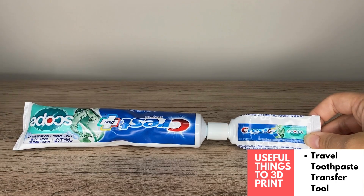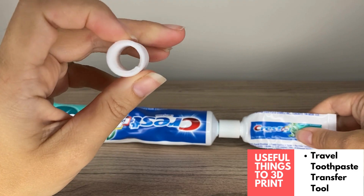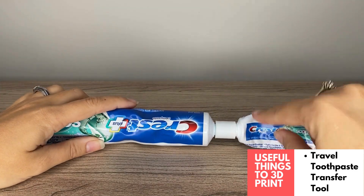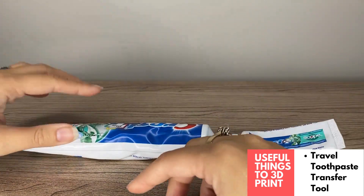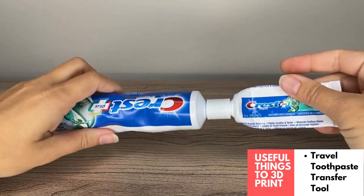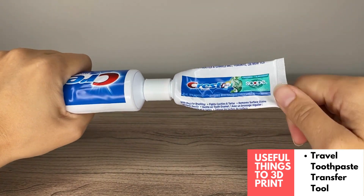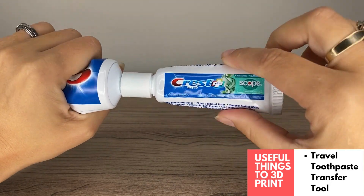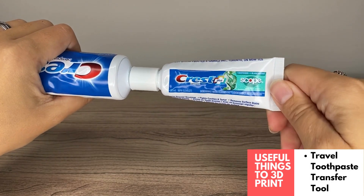This is the travel toothpaste connector tool — a small 3D printed connector that connects your regular size toothpaste with your travel toothpaste. They have ones for Crest and Colgate. You just take the lids off your toothpaste, take your empty travel toothpaste, and squeeze your regular toothpaste back into it to refill it, so you're not having to buy new travel toothpaste every time you travel.